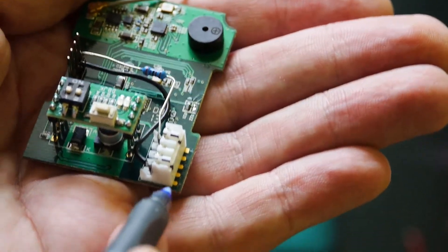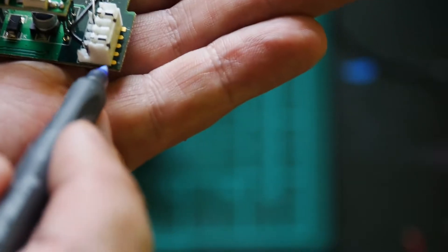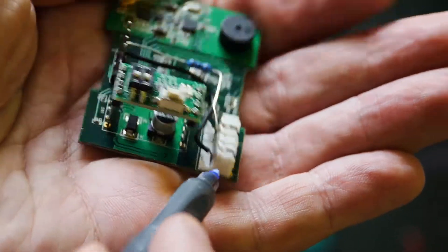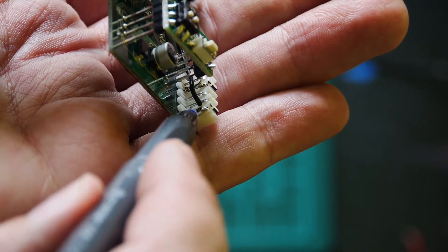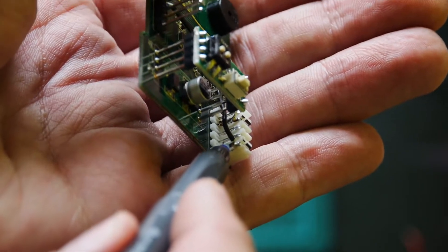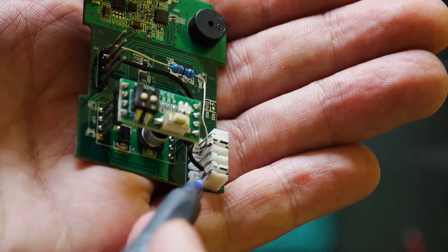It may or may not work depending on the version of the transmitter module. If you solder it directly on the small springless plate, it will work. So again: first pin — resistor 2K7 — to the second point; and the second pin — short wire — directly to the last point. Don't make a mistake.